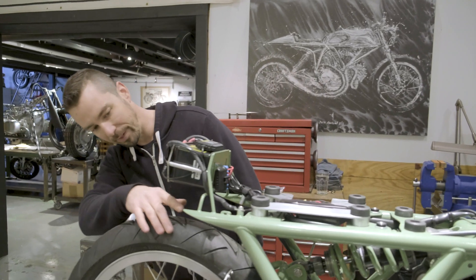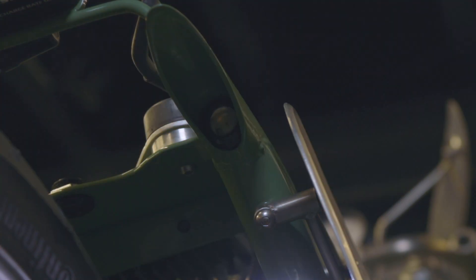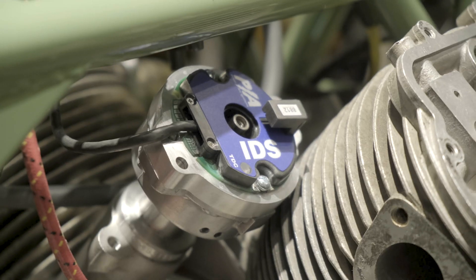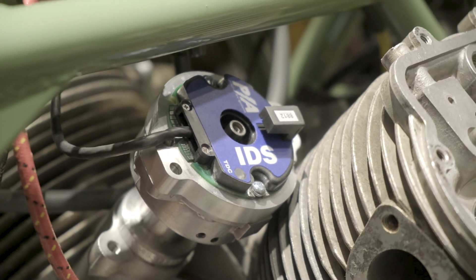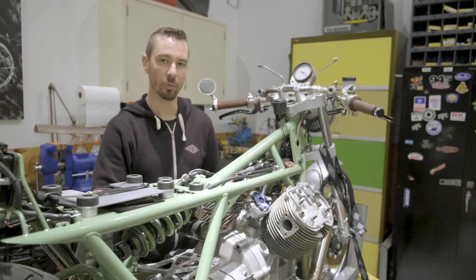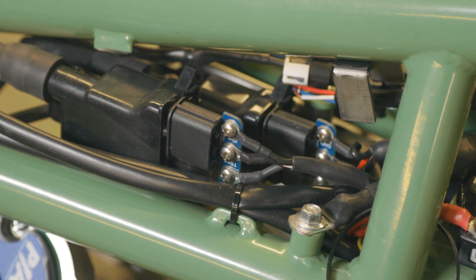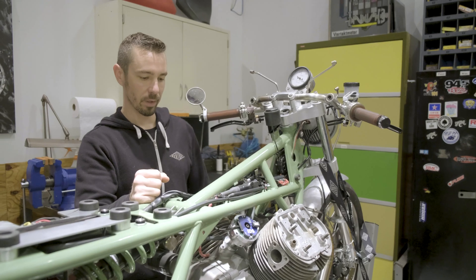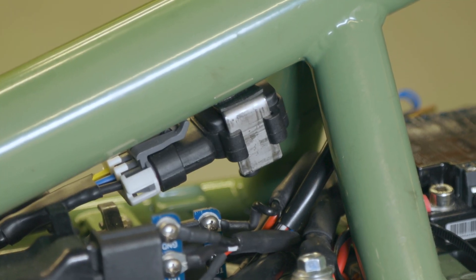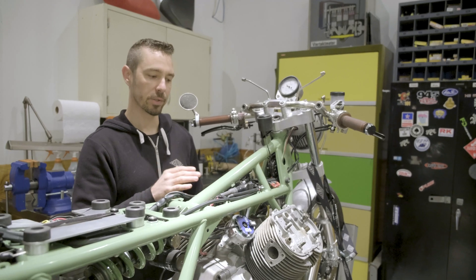Deep inside the frame are Supernova LED turn signals — we just wanted more visibility on the back of this bike. We've got a C5 ignition, which is a really cool ignition system and a great upgrade for the Moto Guzzi. The engine has been converted to dual plug heads, so we've got dual terminal coils mounted inside the frame. Another unique feature is a MAP sensor — basically a vacuum switch — which will automatically change ignition timing maps depending on how much load is on the engine.